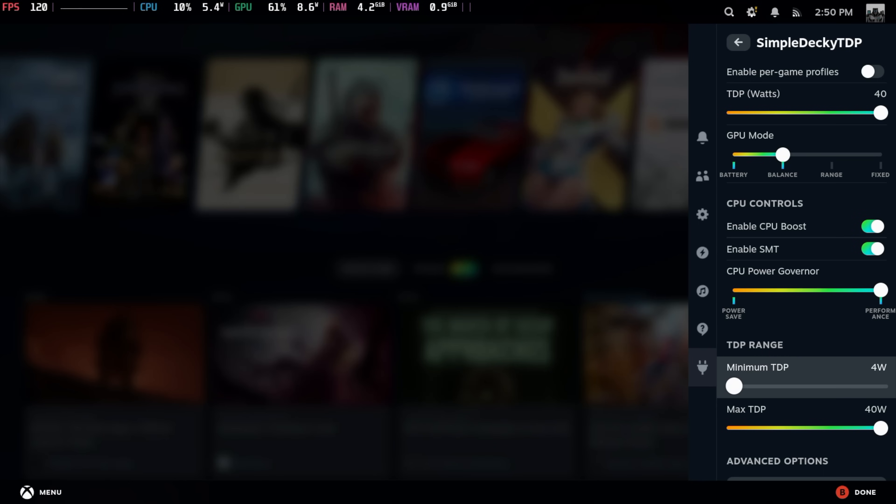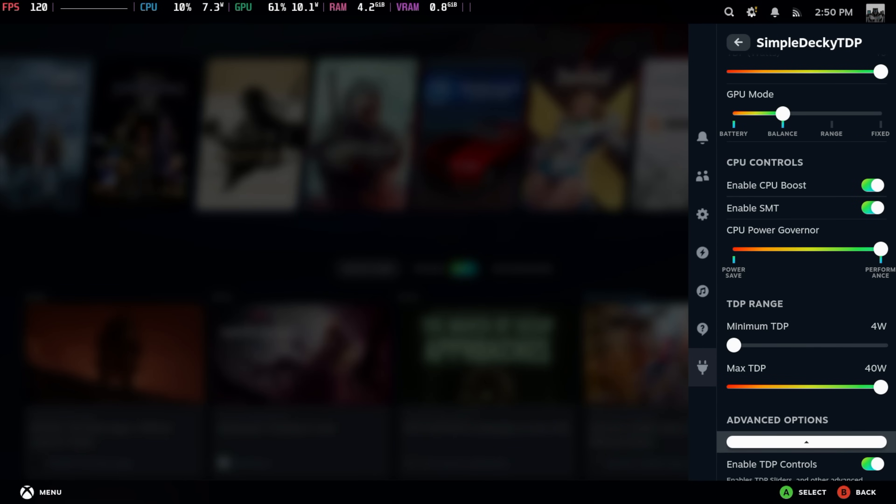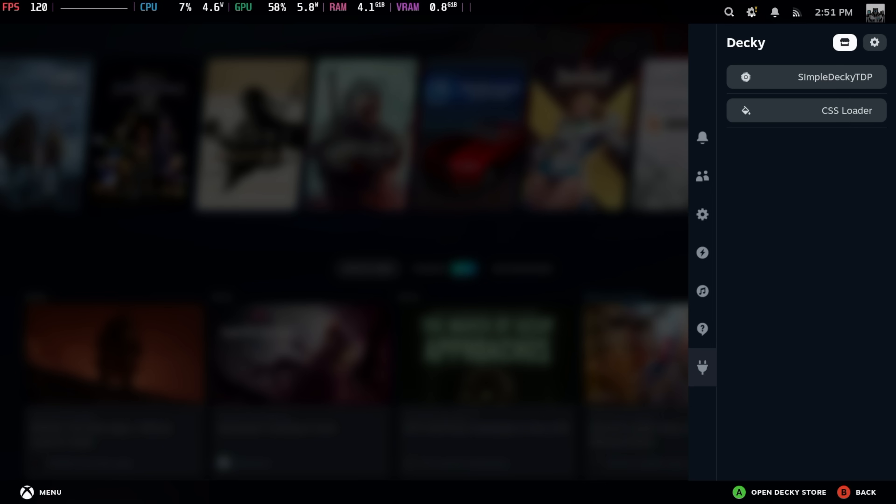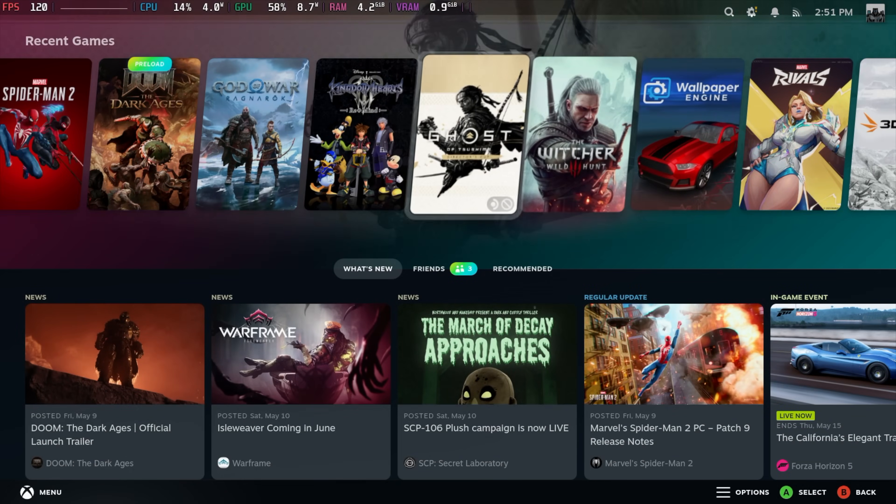I can even go down to 4 watts or up to 40. By itself it was sitting at around 30 watts, and with that little boost of about 5 extra watts — around 35 watts — it does make a little bit of a difference. And we're not hitting thermal throttle.